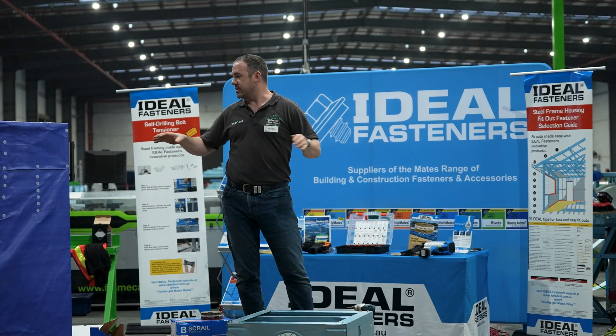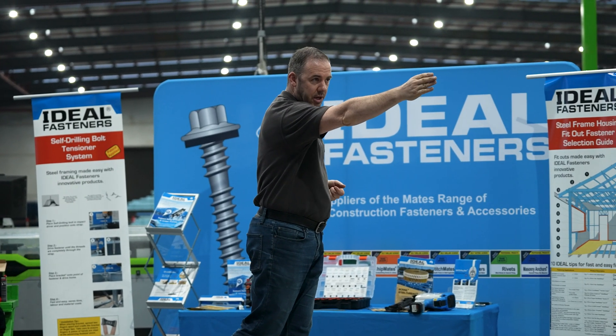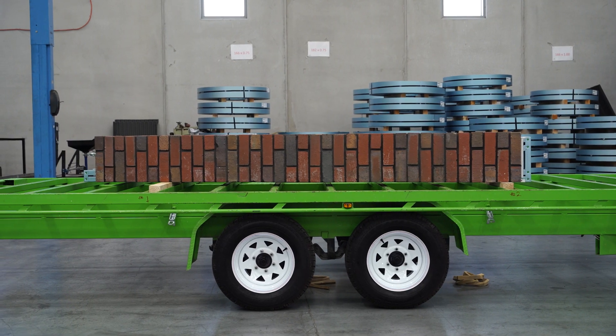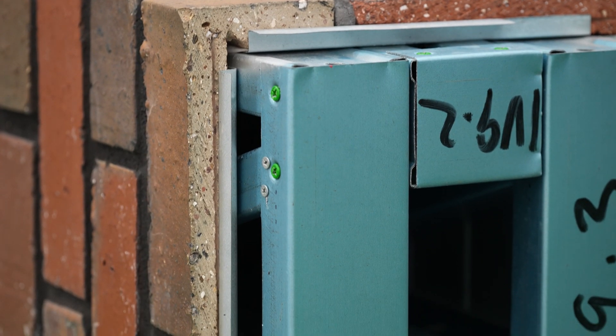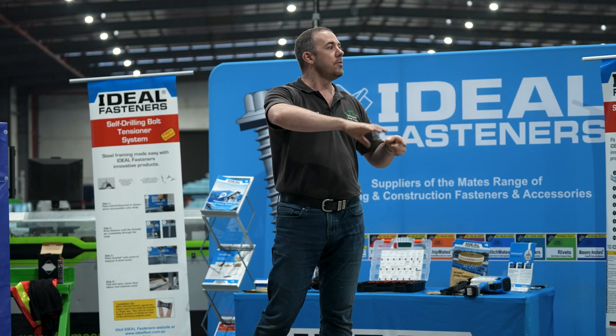What we've also got on display are the brick piers over there — prefabricated brick piers we're doing with Melbourne Masonry. If you want to have a look at the future of brickwork, that's it.